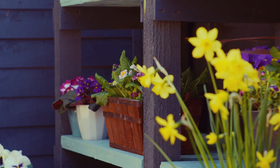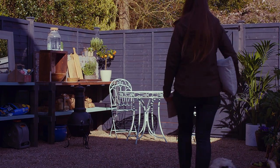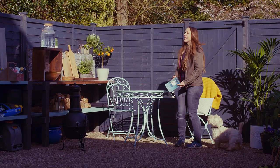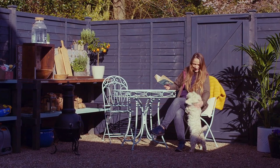Once everything has dried, it's time to reattach any fixtures and fittings that you removed during the preparation stages. And that's it! Position your garden furniture in a sunny spot for reading, at the end of the garden or in a courtyard for the perfect place to wind down and enjoy a cup of tea or aperitif.